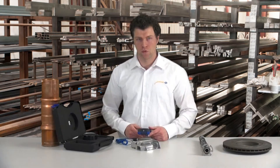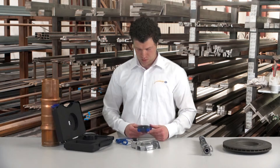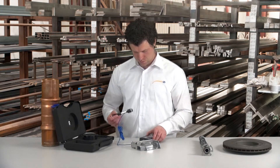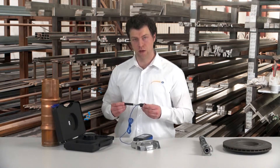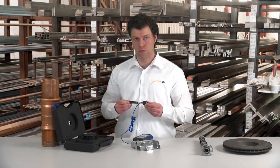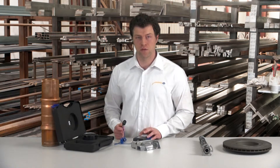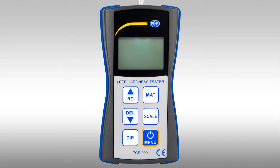Now we can start with a test measurement. For this we attach the rebound or firing pin to the measuring device using the cable. The firing pin has to be loaded — for this the black cartridge is pushed down. But first, in the measuring device the right material has to be set. It is switched on using the on/off button. In this case we want to measure aluminium, so we press the material button six times. Bottom left of the display you can see the figure six, which in this device stands for the core line of aluminium mouldings.